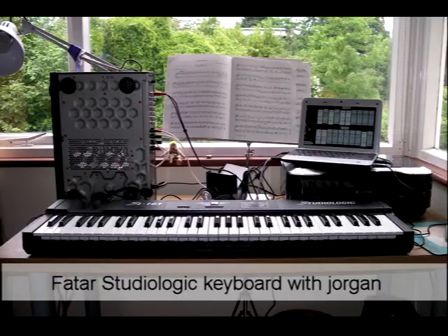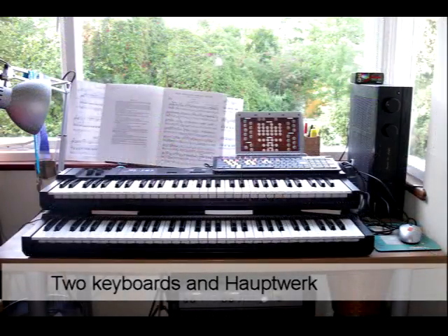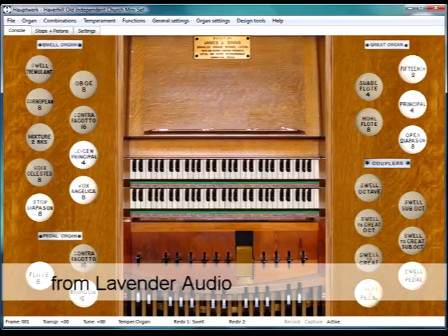It was fun to play, but I needed two manuals, keyboards, pedals, and some real stops. Then I found another Studio Logic keyboard and downloaded the free version of Hauptwerk — isn't it amazing that they provide a fully functioning free version? I used another MIDI to USB cable to connect the second keyboard to the laptop, and used the mini sample sets of the old independent church organ in Haverhill, Suffolk, from Lavender Audio, which provided a similar set of stops to the Willis organ I had rescued.